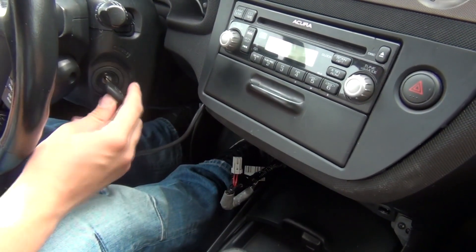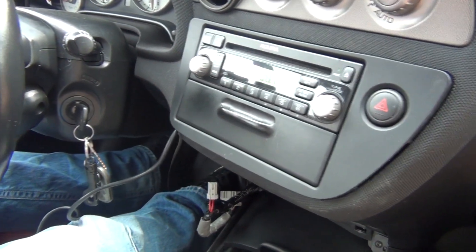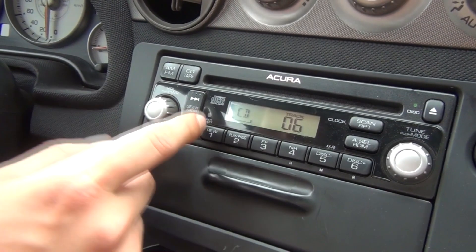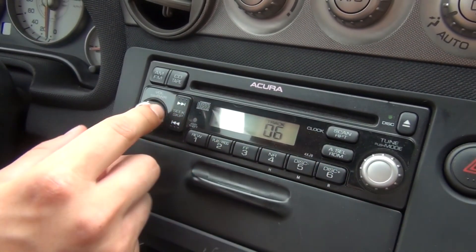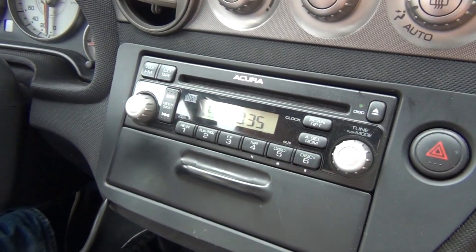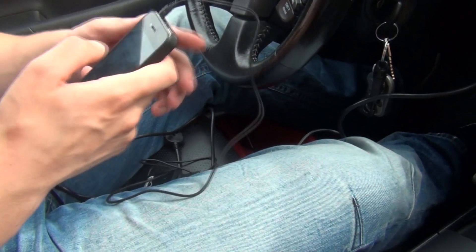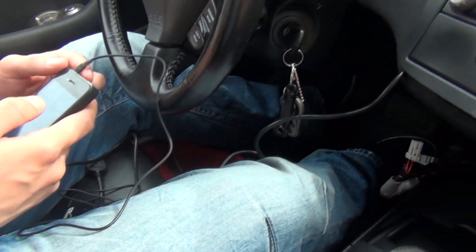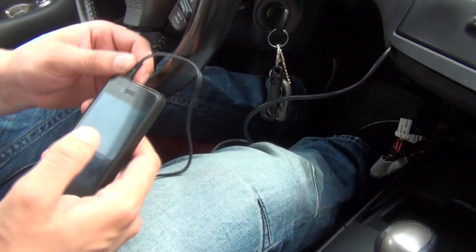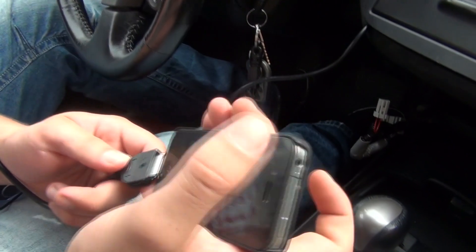We're gonna take our keys and turn it to the first position. It's right now in FM mode, so press the CD button. The first time you press it, it's gonna be a regular CD. Press it again and it's gonna say CDC — Disc 4 Track 7 or Disc 4 Track 1. At this point you can take your auxiliary, plug it into your iPhone or any MP3 player, press play, and it will play. If you're using the AUX, you have to control everything from the actual phone, not the radio.